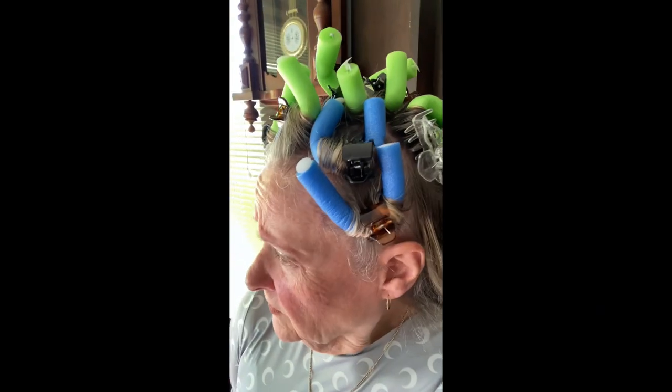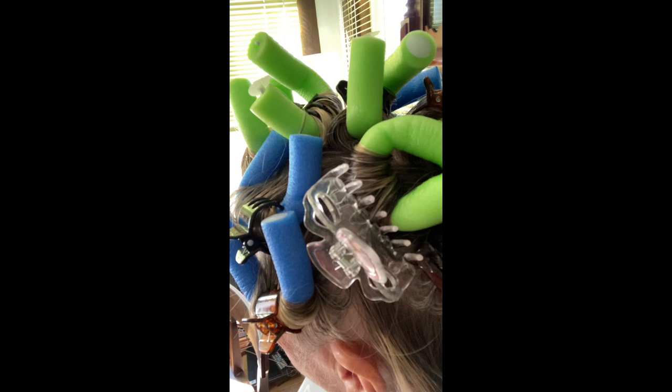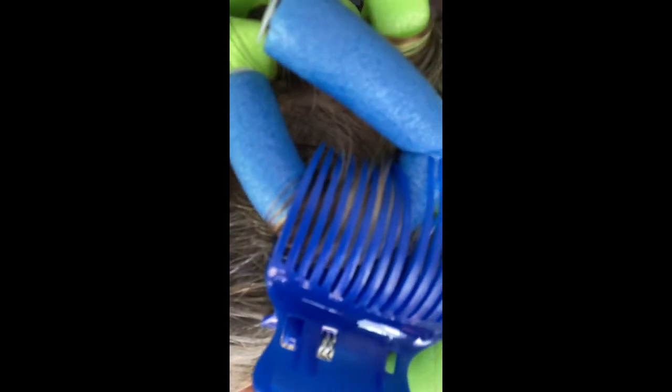I think this is a better use of the claw clip — for these foam rollers, to keep them in place so they stay how you roll them up. We'll have a reveal later. I'm using the claw clips with the foam rollers to keep them in place. I think this is going to work out pretty well, even better than on the regular rollers.